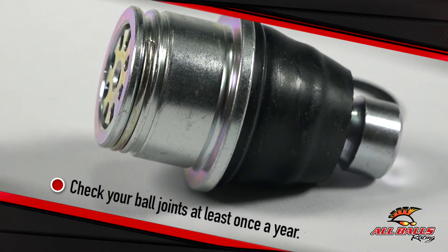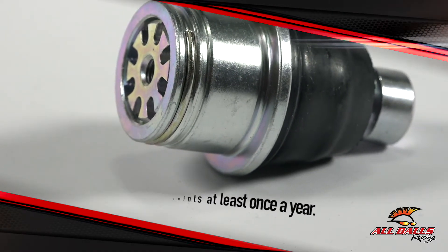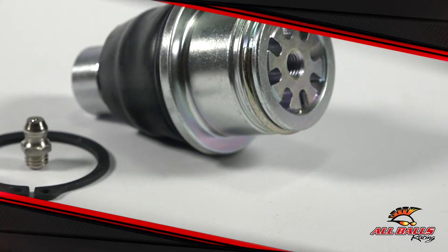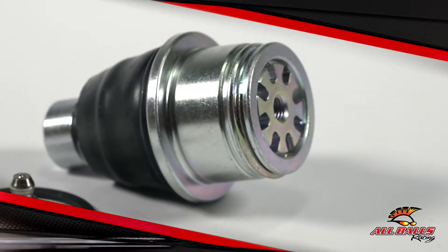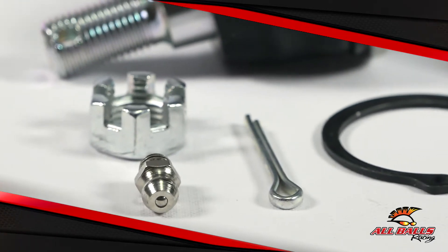Ideally you should give these parts a check up at least once a year, because the last thing you want is a vehicle with a sloppy front end or worse, a wheel to fall off. Whether you're taking precautions to prevent a ball joint disaster or that disaster has already happened, our heavy duty ball joints are truly top of the line.